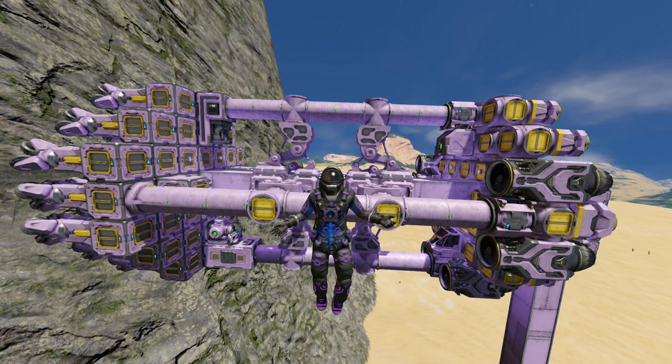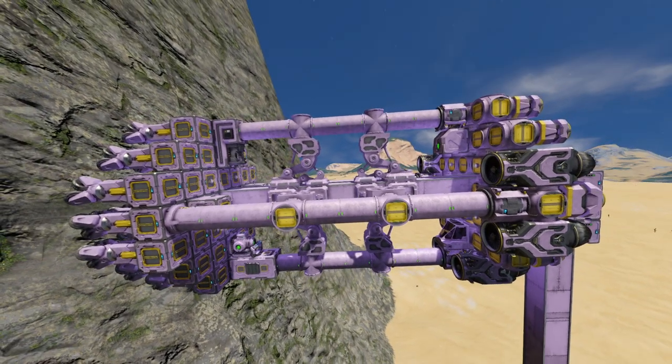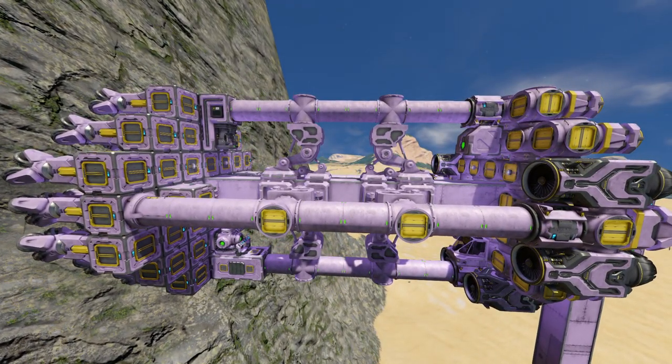Hello engineers, my name is Splair Kesser and today I've got for you a simple tunnel boring machine. Now, tunnel boring machines are nothing new in Space Engineers — they've been around for years and have taken on many shapes and forms.